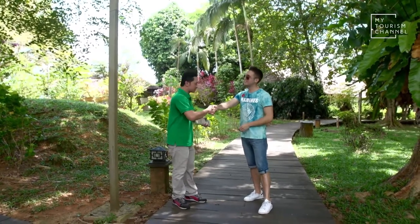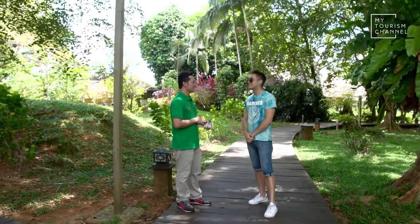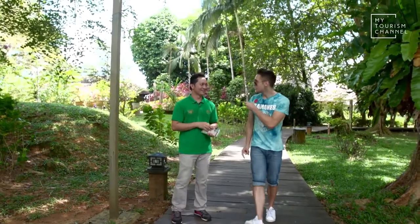Thanks so much, Benjamin. Thank you very much for coming and I hope to see you again for the next Ram Forest. I will be there in a heartbeat. Thank you so much. See you again.